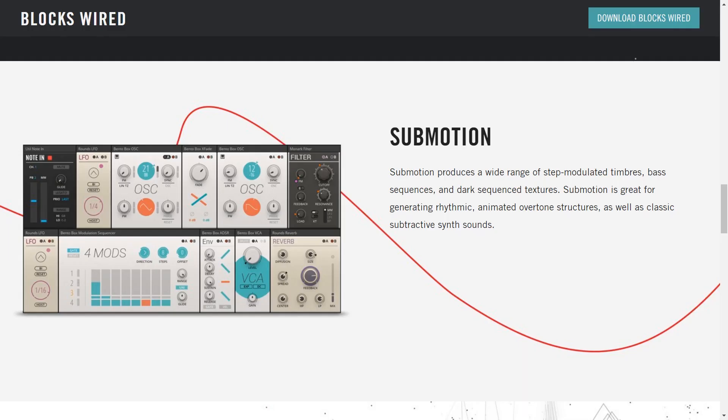Next, we'll look at Submotion, which is more of a traditional subtractive synthesizer, but it does contain a very interesting step sequencer. Submotion produces a wide range of step modulated timbres, bass sequences, and dark sequence textures. It's great for generating rhythmic animated overtone structures as well as classic subtractive synth sounds. Let's take a listen to a few presets and see what it sounds like.